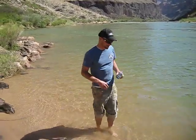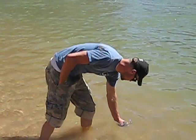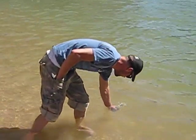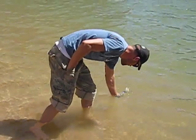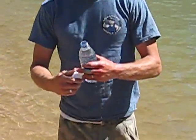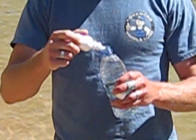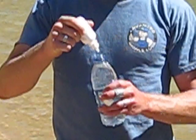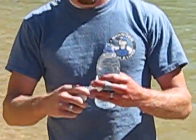We're here today to demonstrate IONX. We're here to talk about IONX — we're here in the beautiful Grand Canyon, drinking water out of the Colorado River.